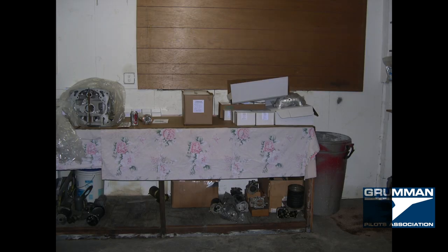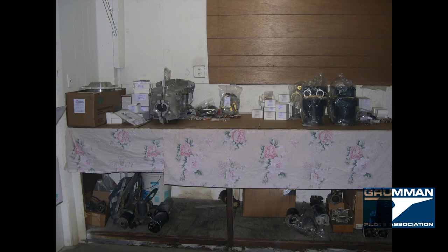It took a while — torque wrenches had to go out to be calibrated. But when the engine was all done, it was ready to go on the airplane. Before we hung it on the airplane, we had to go restore all the other things.